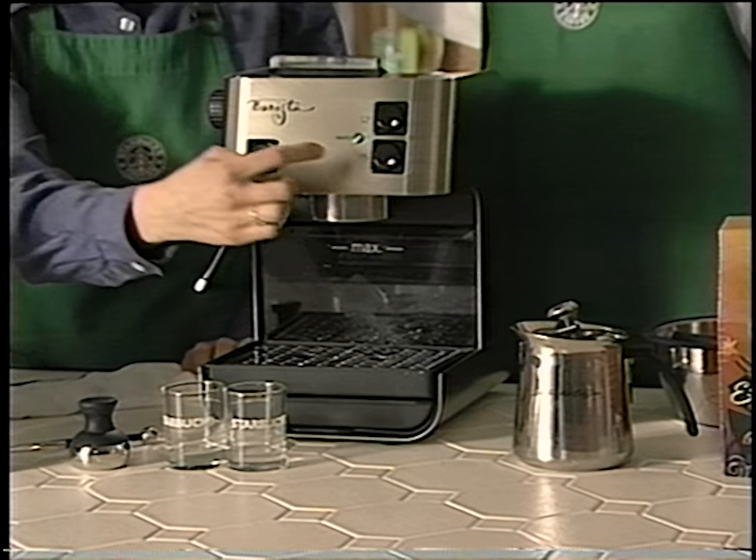After priming the machine, wait for the ready light to come on. The ready light tells us when the machine reaches the proper temperature, and you'll notice that the light is green — green means go. Do not pass go until the light is green. Now if you're making a milk-based beverage like a latte, cappuccino, or mocha, it's very important that you steam your milk first, because the milk stays warmer much longer than a single ounce of espresso.